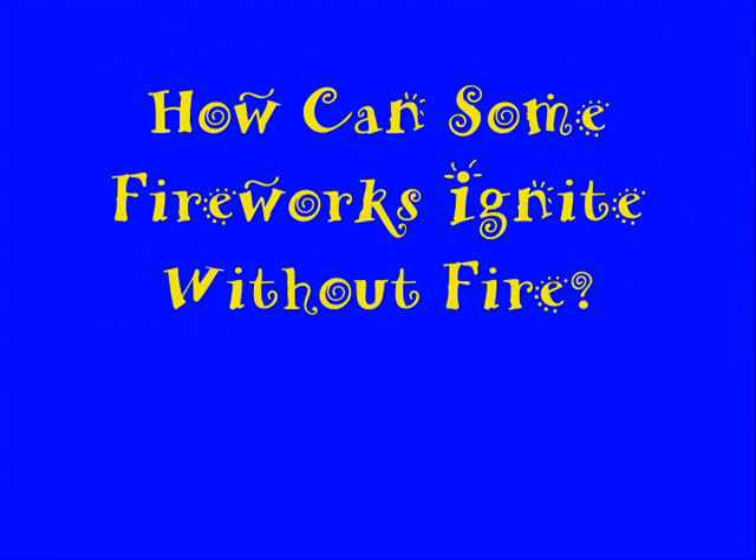In today's science file, it says: How can some fireworks ignite without fire? Well, that's a great question. Try this.